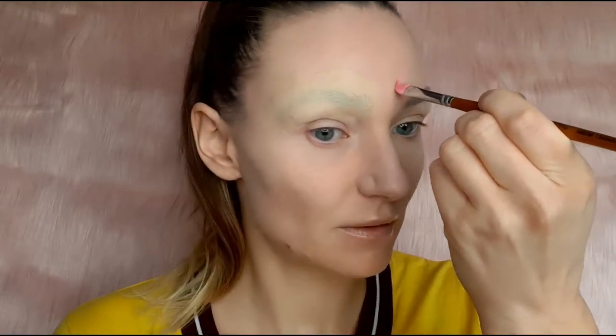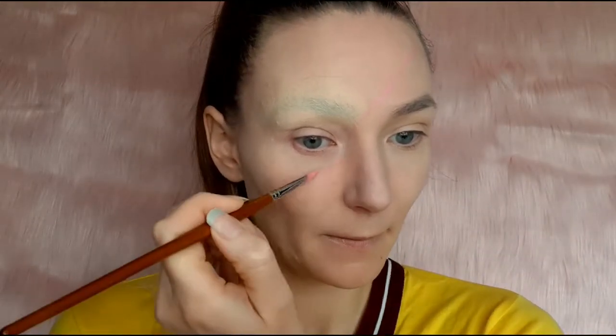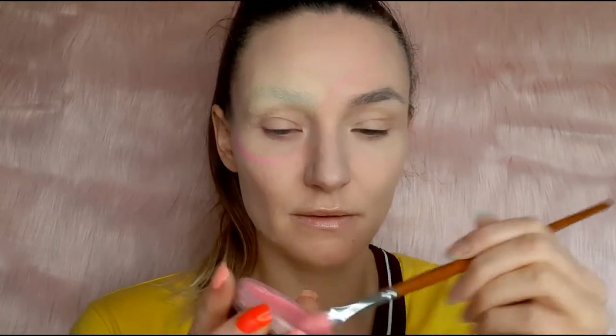I'm using two pink colors for the candy — neon pink and soft pink mixed together — and then I marked where the candy is gonna be.